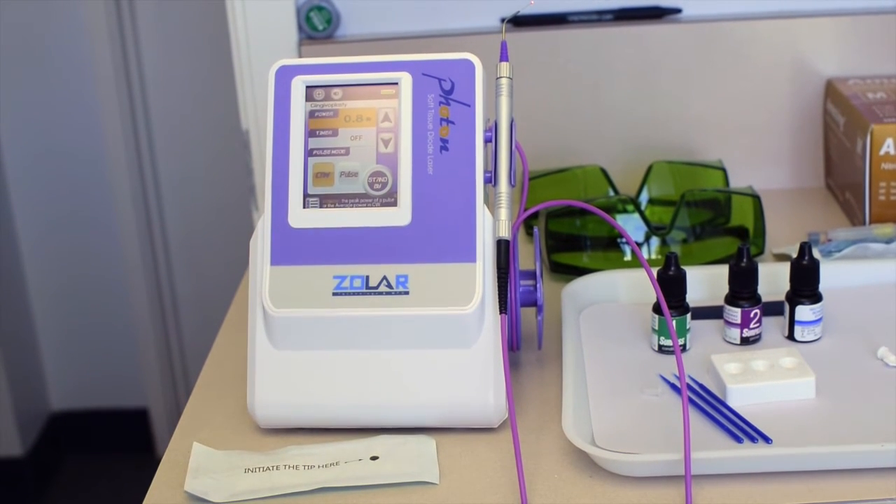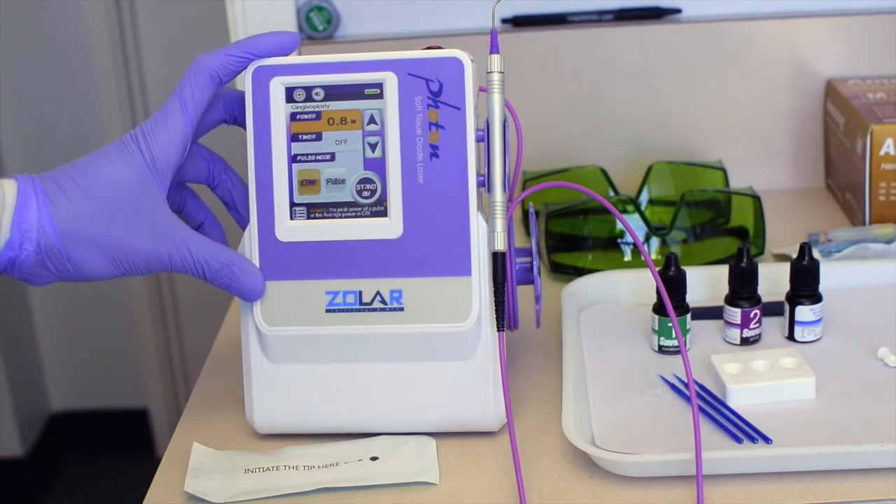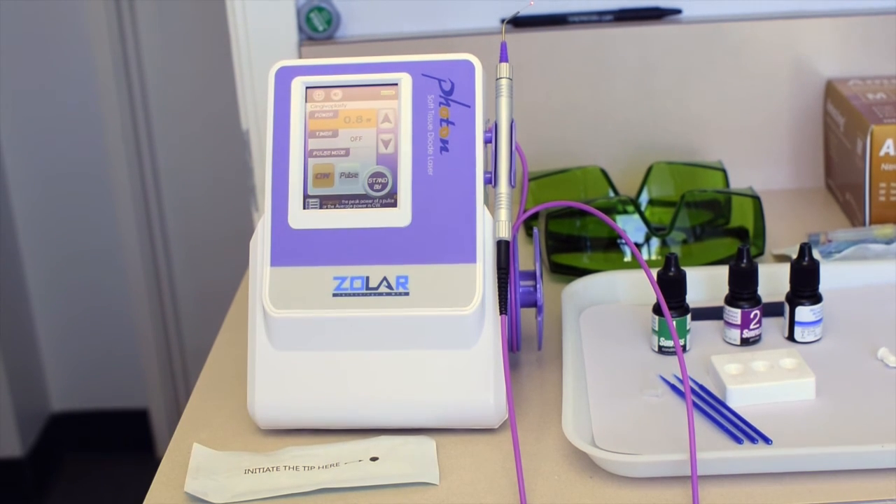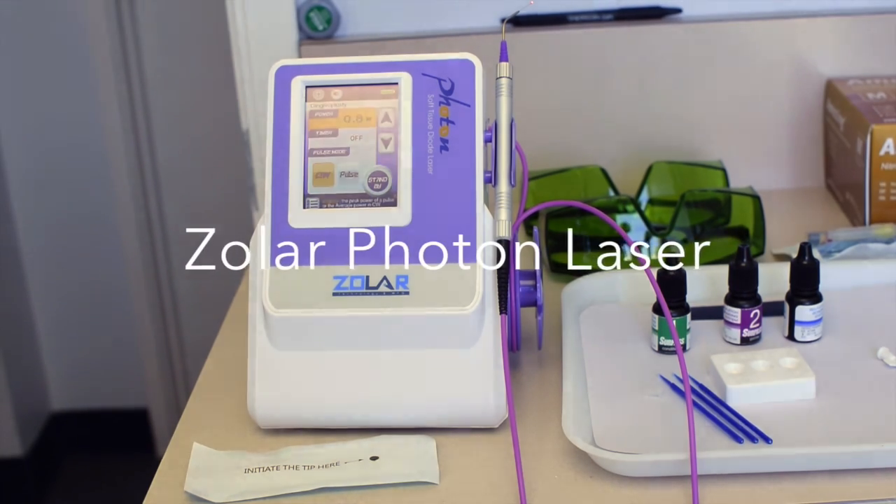It came with a nice carrying case, three sets of glasses, and five starter tips. There's also the other type of fiber available if you want one you have to trim. Overall I've been pretty happy — I just used it for troughing around a crown prep and was absolutely pleased. It was a fantastic purchase at just over three thousand dollars, cheaper than the competitor units I was looking at.